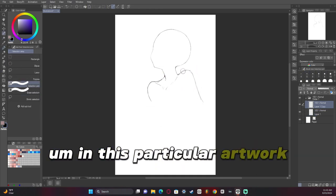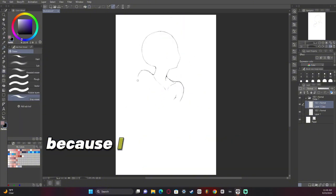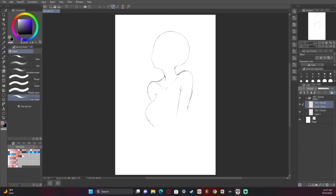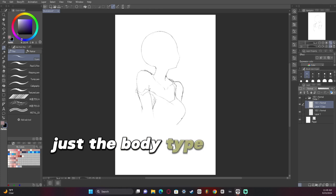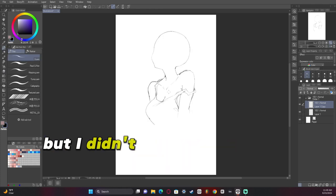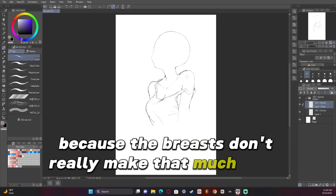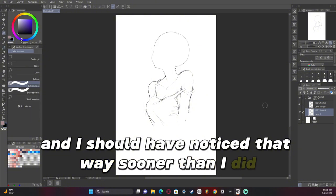In this particular artwork the reference I had didn't have hands because I think it might have been AI, but I thought I could do it better. So here I am kind of planning everything out, just the body type. Usually I draw guides but I didn't this time, and that was probably a bad idea because the breasts don't really make that much sense in this artwork and I should have noticed that way sooner than I did.